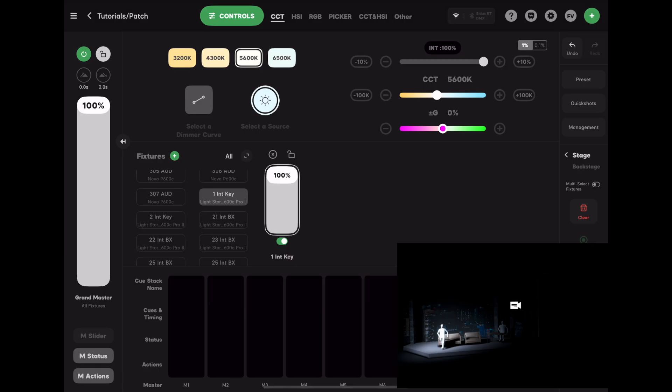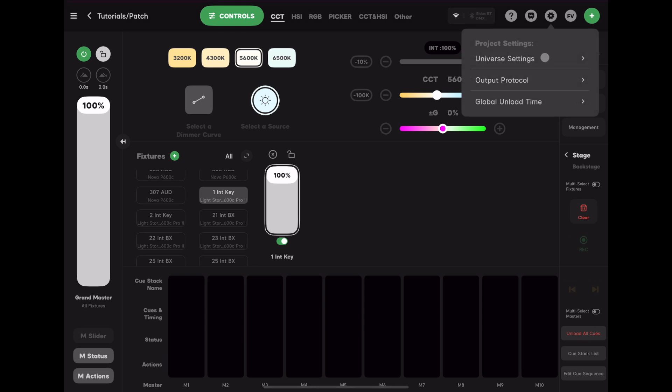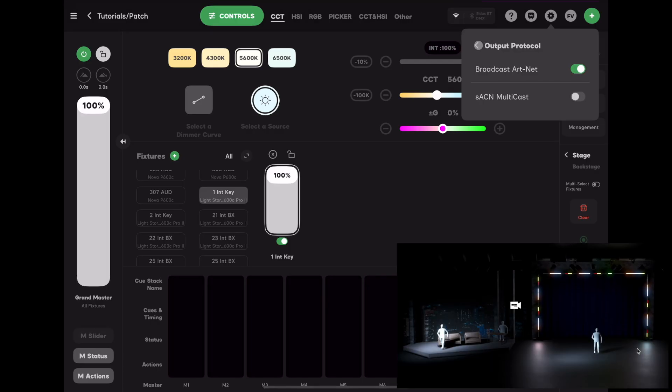If you don't get a response, the first step is the classic fix: close and reopen Capture, since IP addresses are recognized at startup. If that doesn't solve the issue, Capture can be fussy about locking on to Streaming ACN, so let's switch to ArtNet. In Citus, touch the cog in the upper right-hand corner and go to Universe Protocol, then switch to Broadcast ArtNet.